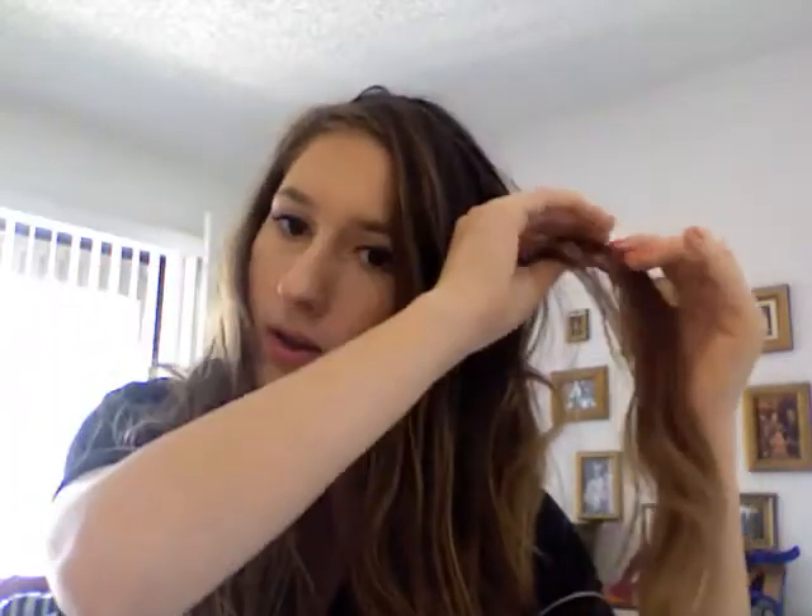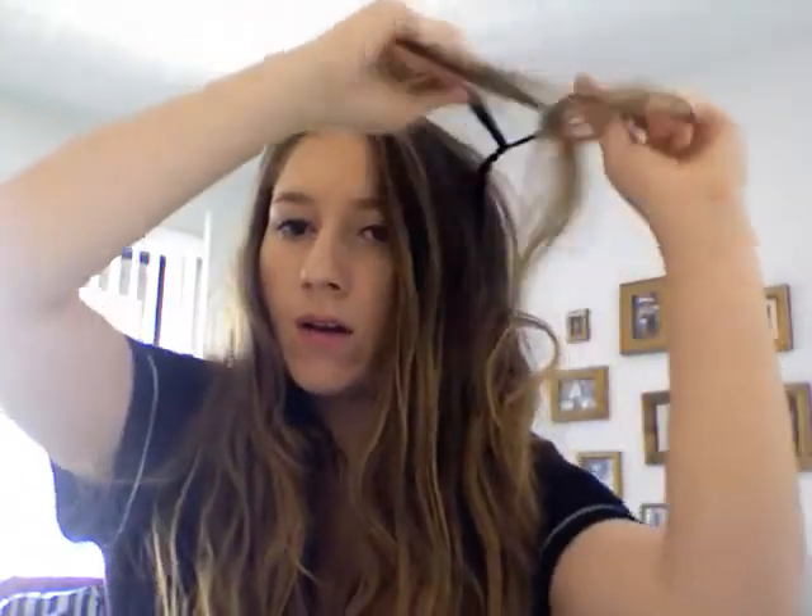Now we're going to take the other piece of hair set aside right here, braid it up, and take it across the other way to get more of a double braid headband. It's perfect for just about anything. I mean, it's not really going to keep your hair up to beat the summer heat, but it's a nice little romantic touch to your hair. Then you pin it again on the other side.